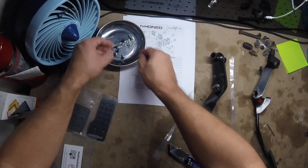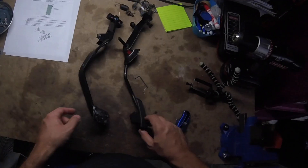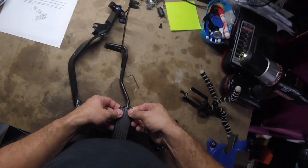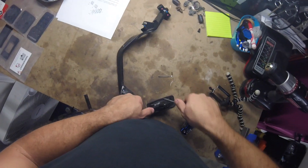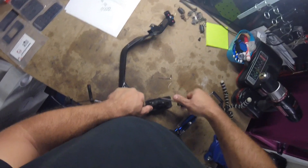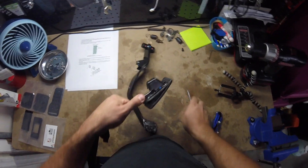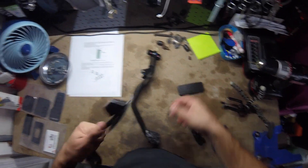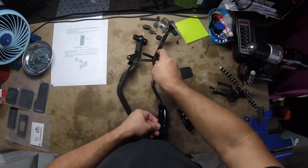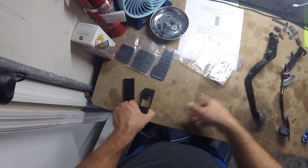Hone has the instructions for you if you do this mod from inside the car. They do recommend getting the seat out of the way to have some workspace. But first you've got to take the cover off the gas pedal. It's definitely a little bit difficult because these covers can be old and crusty. But the Hone kit is really nice, and their quality is really unmatched. They give you really nice instructions, which most aftermarket companies don't, which is so frustrating.